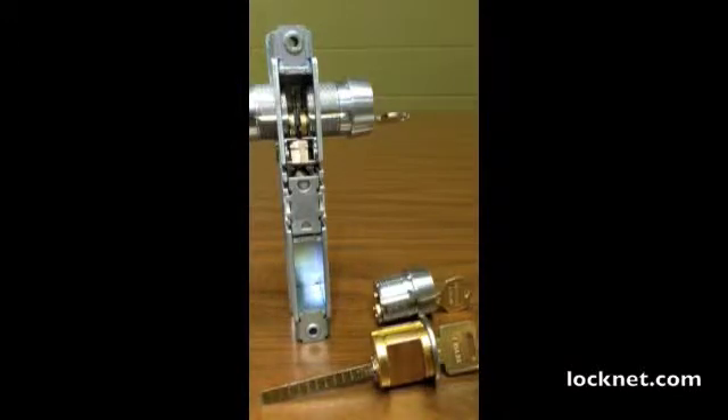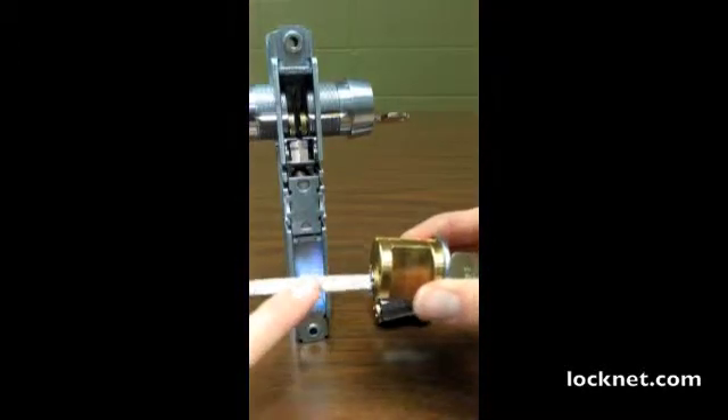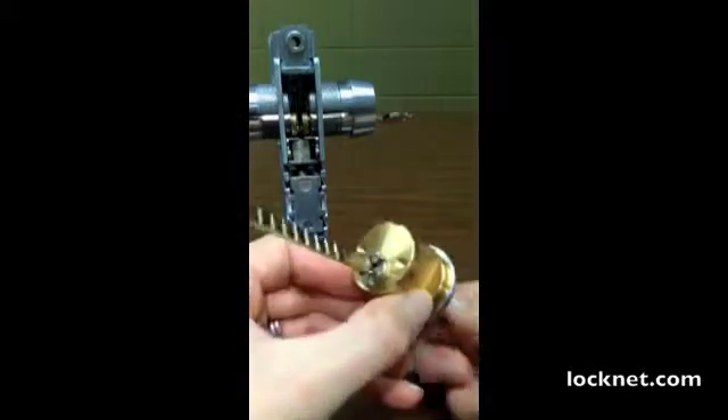Hi, I'm Katie with LockNet, and today I'm going to show you how a cam or tailpiece works in a locking device. This is a rim cylinder, and this is a tailpiece, and when I rotate the key, it rotates the tailpiece.